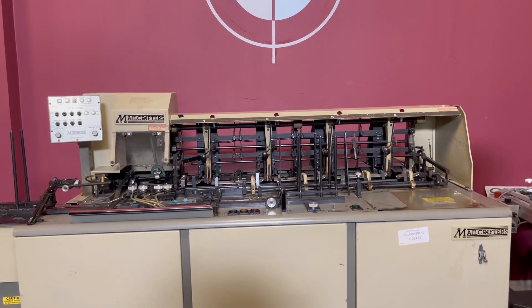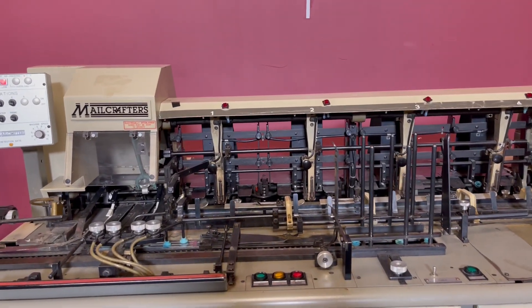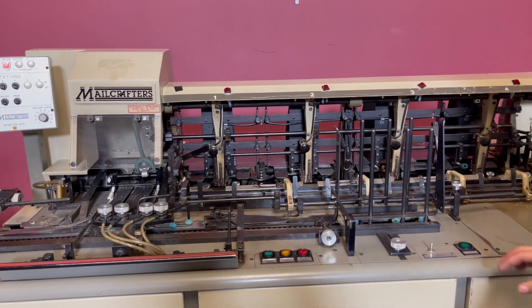For any future items, please click on that subscribe and bell on the bottom right-hand corner. We are going to go ahead and turn the machine on.